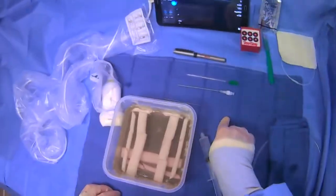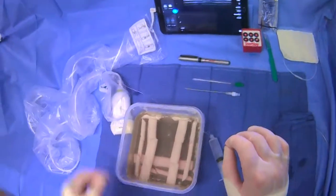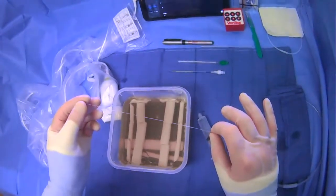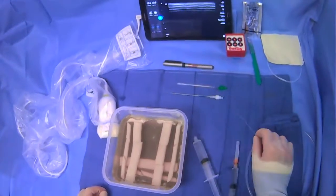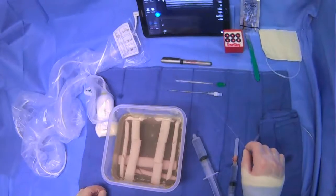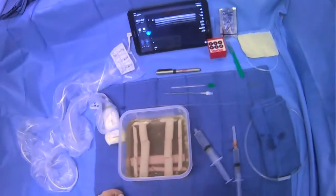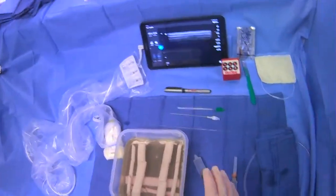Then we have our microwire. It has a floppy tip — this is what we're going to put in first — and a stiffer portion. It's a microwire, 0.18 inches in diameter. That's important because it will go through the micropuncture needle, which is 21-gauge, and through the inner portion of the microcatheter. Those are the three parts of the micropuncture kit.